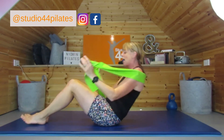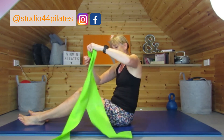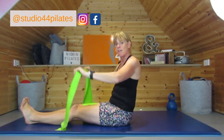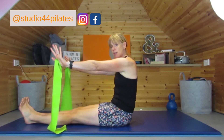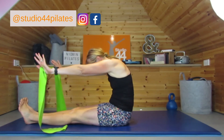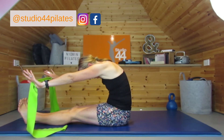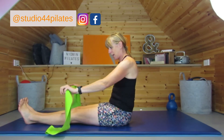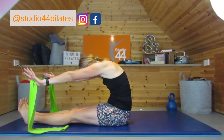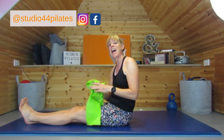Bring yourself up and grab that band again. Legs out in front — if you need to sit on a block that's fine too. Take the arms out in front, draw back through that center, take it forward, pull and really lengthen. Sit nice and tall. One more — taking it back, breathing out. Good, and relax. Well done, hope you enjoyed that.